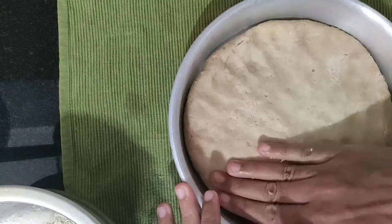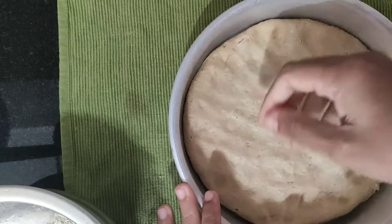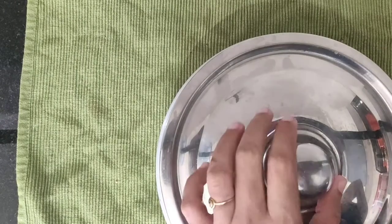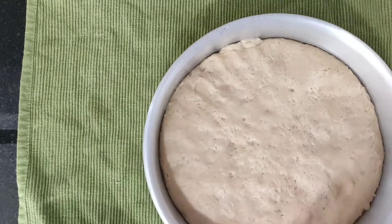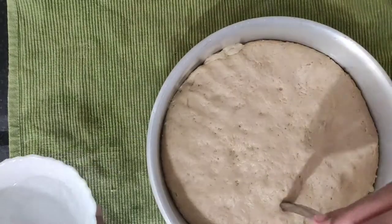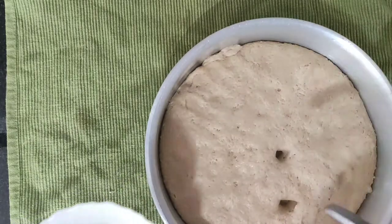Add one onion. Add 1 onion. You can add holes as well.